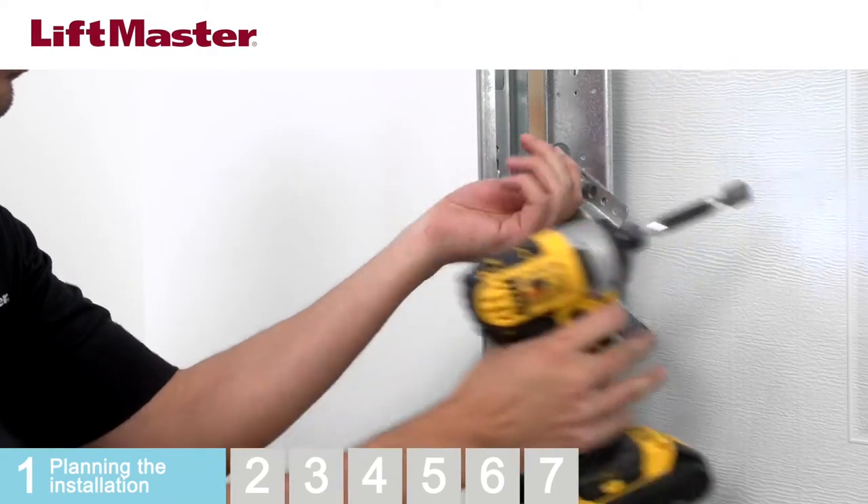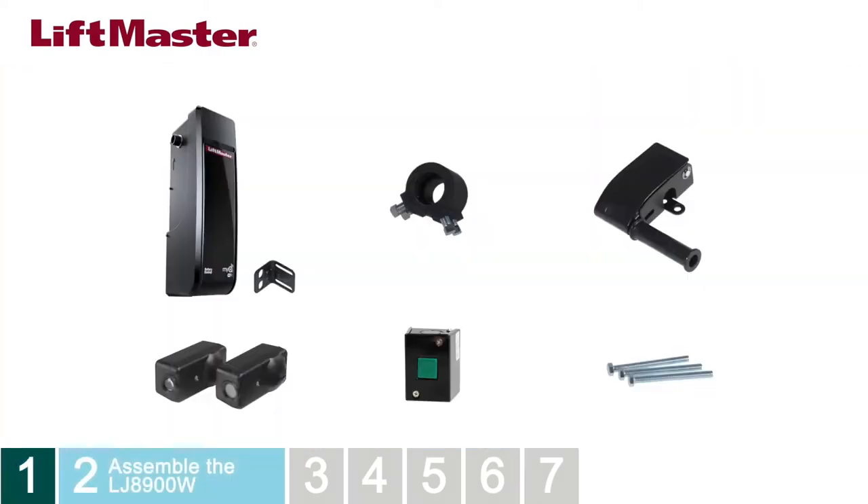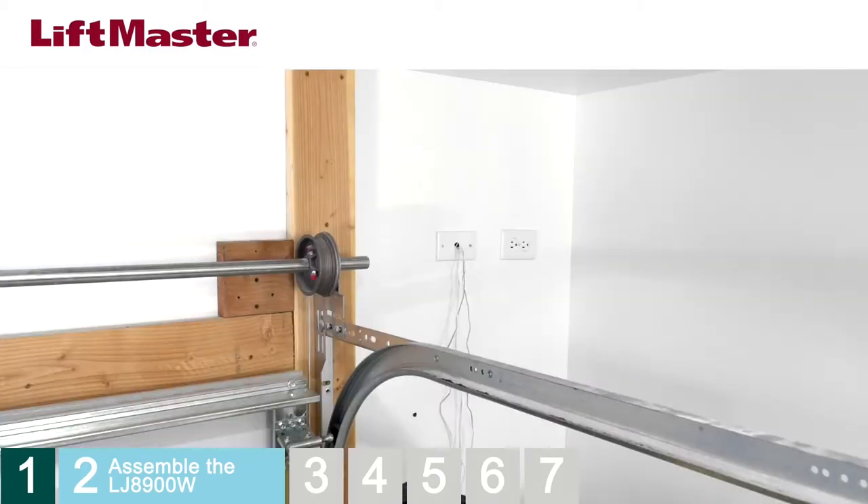Remove any locks or ropes that are installed. Before assembling the operator, it's a good idea to lay out the parts. They include the motor unit with mounting bracket, the collar, the cable tension monitor, safety reversing sensors with mounting brackets, a single-button control station, and hardware. The operator can be installed on either side of the door. We'll demonstrate assembly and installation for the right side of the door.